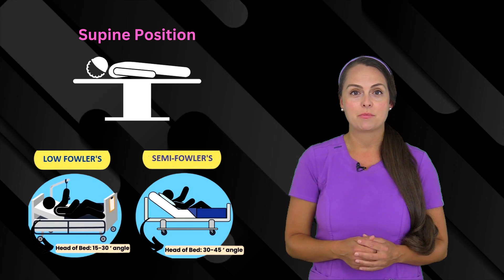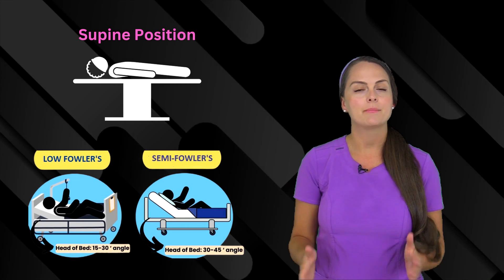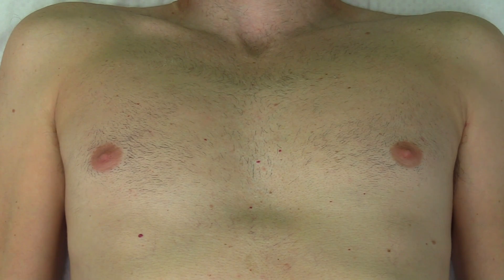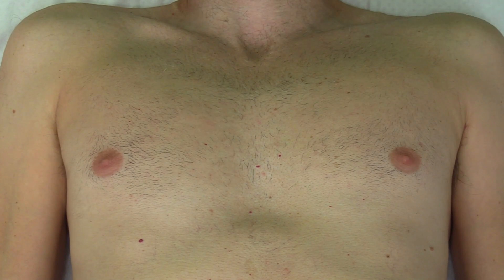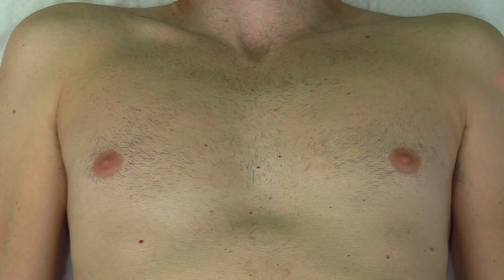Then you want to make sure your patient is positioned properly. It's best to get them in the supine position, so laying flat on their back. But sometimes patients can't tolerate that, so you can put them in the semi-Fowler's or low-Fowler's position. After you've positioned your patient, you want to expose the chest. In some patients this area is private, so you want to preserve their privacy. You can use a towel to cover this area while you're working on the chest.